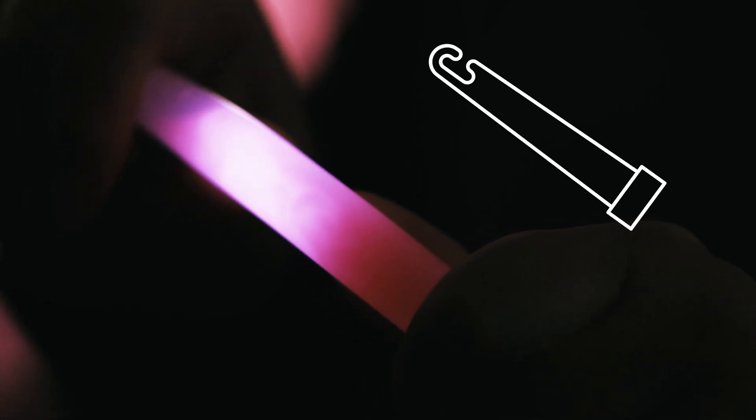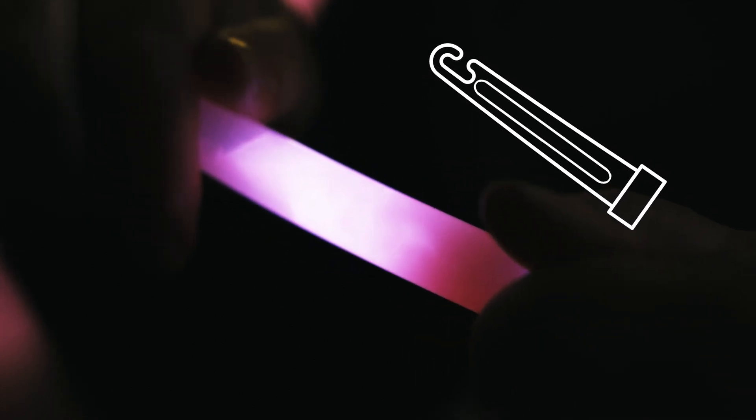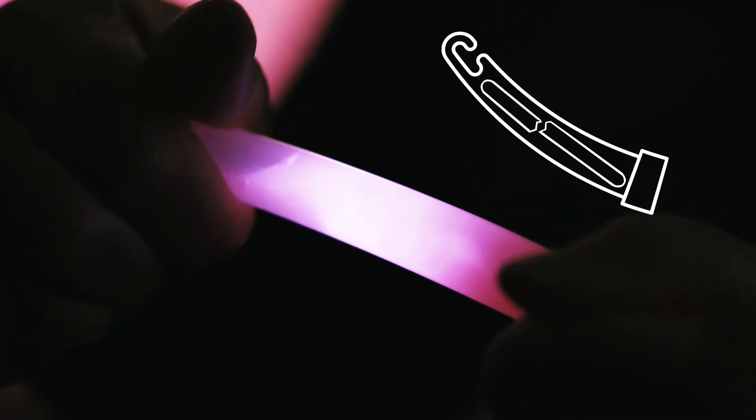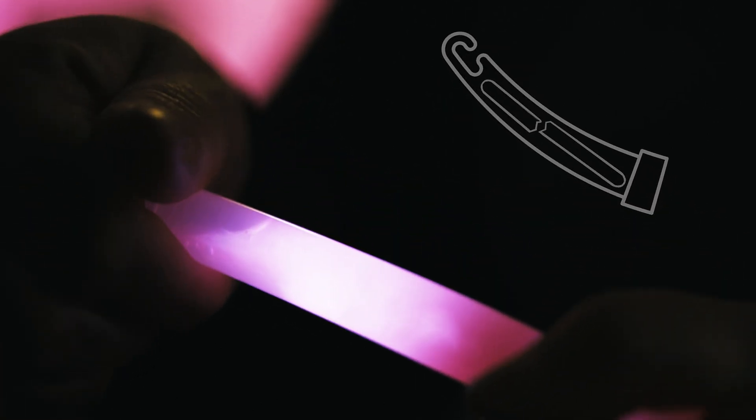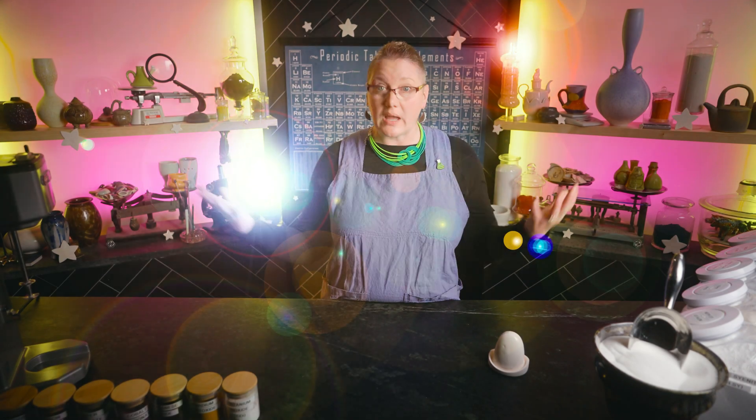Inside glow stick tubes are two liquids — one in the soft outer plastic tube and a second in a thin glass tube. When you bend the outer tube, the glass vial breaks, the two mix together and create a chemical reaction which is bright. But once the chemical reaction is done, so is the glowing.